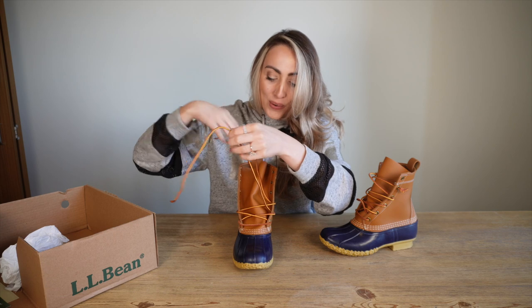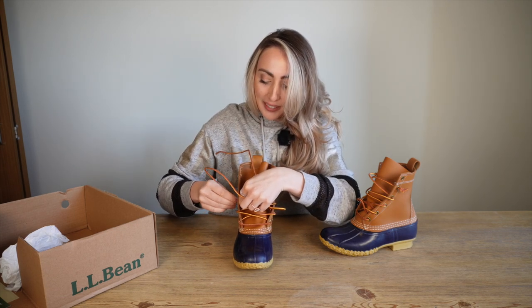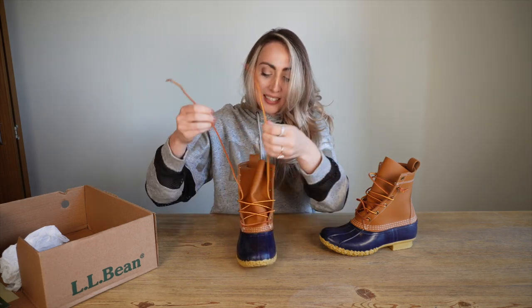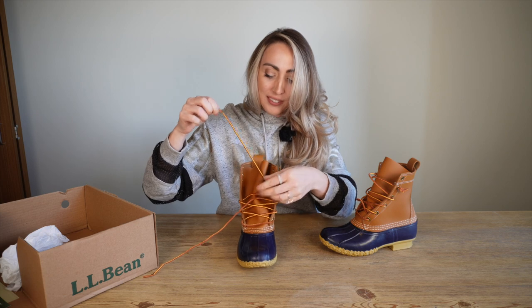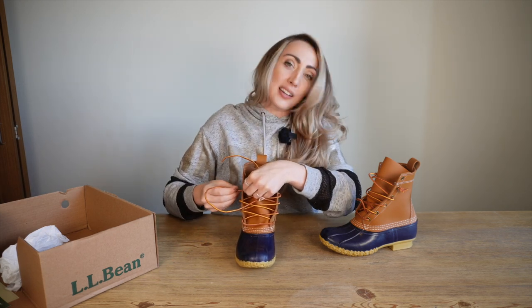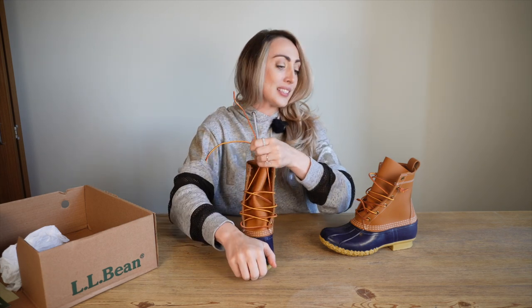I'm from Oregon — I was born in California, grew up in Northern California, and went to high school in Oregon. This seems like something that Oregonians would wear for real. But we were more of UGG people — we always wore UGGs. That was like the thing.